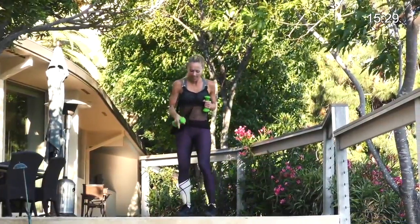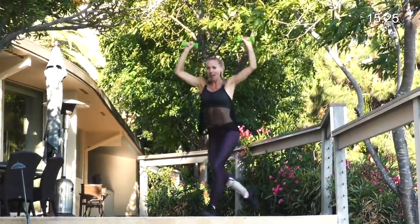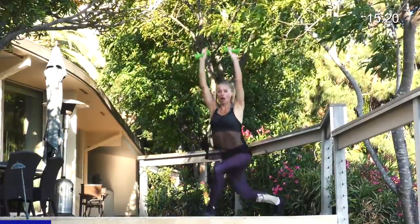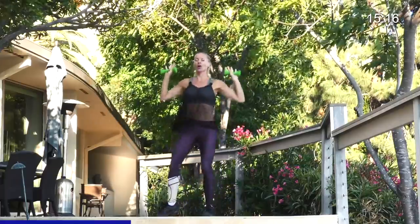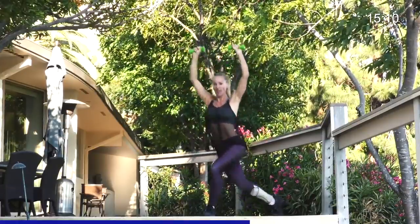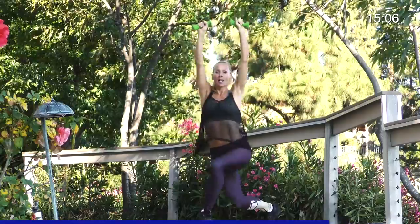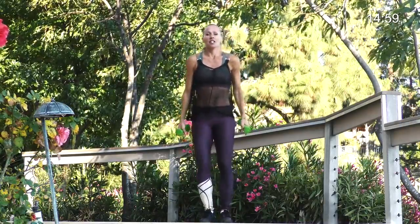Now a curtsy press on that same leg - going into a curtsy while you press up. Here we go, 20 seconds. Back. Pull it up. Arms go up when you go down, which makes it a little harder. And step back. Pull up. Step. Pull. Nice job. And breathe. Four, three, two, one.